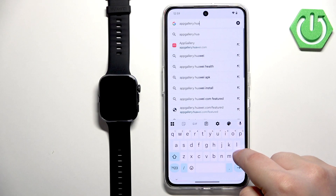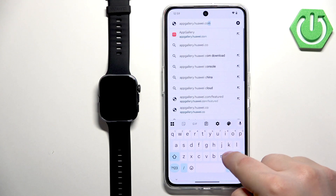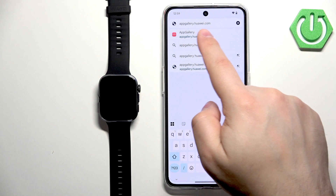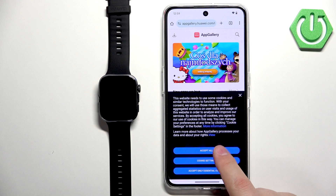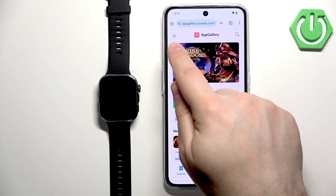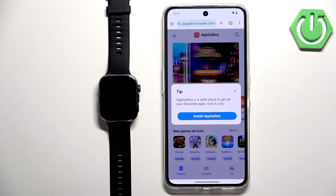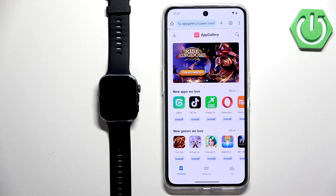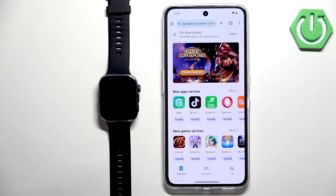Type in appgallery.huawei.com and tap search. It should bring you to the App Gallery page. On this page, look for the download button in the top left corner, tap on it, then tap on Install App Gallery. The browser will start downloading the file.